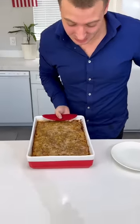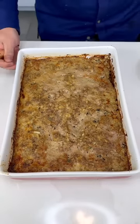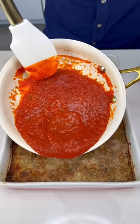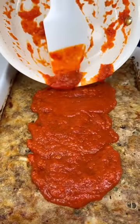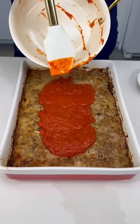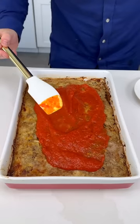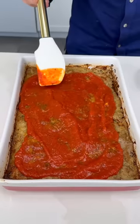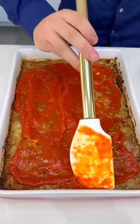Oh mama mia, look at this meatloaf — so gorgeous and moist! Now to make it look beautiful, I have some fresh homemade sauce and we're gonna pour this all around. Scrape all this goodness in there — this takes a long time to make. Just gently give it a nice layer — do not over-sauce your meatloaf, just enough so it's nice and flavorful.